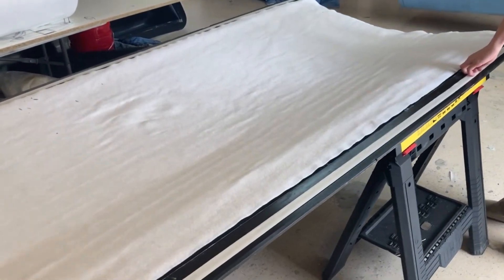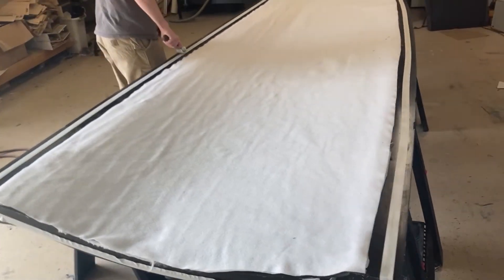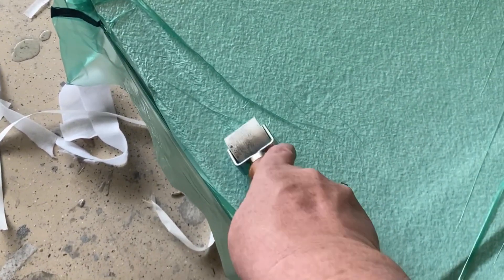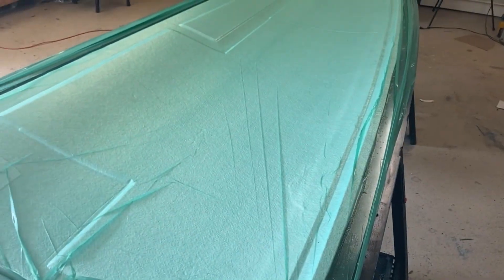Peel ply is down, breather is down, and tacky tape is down for the bag. Ryan's going around making sure it's all pushed down tight with a roller. This is a pretty simple layup — maybe half the time it took to do the skins. In just a couple of minutes we'll pull the bag over it and get it under vacuum. Even though I beveled all the edges, I go around with a roller along here to make sure it's completely tight down — it actually adds a little bit more bevel — looking for a nice tight edge all along the trailing edge.